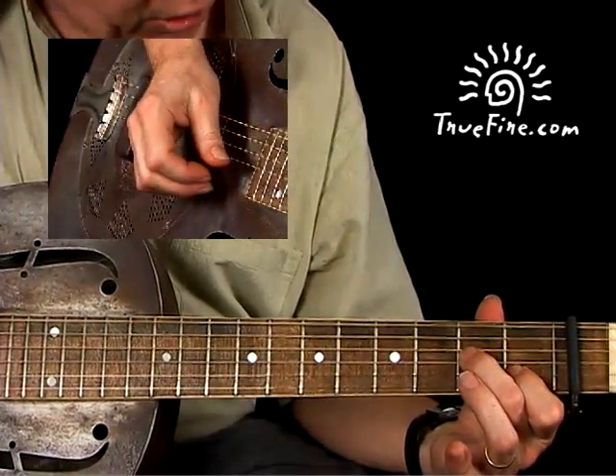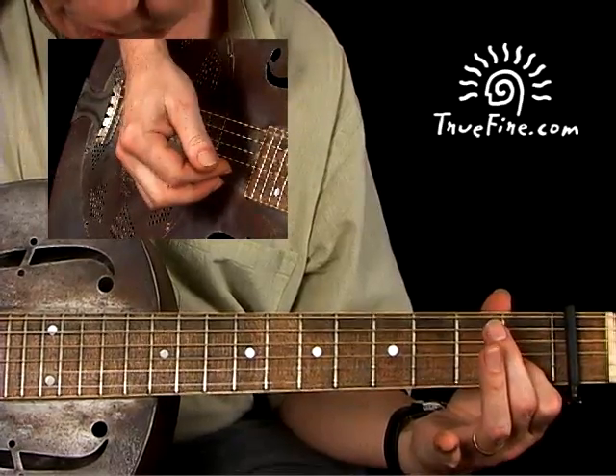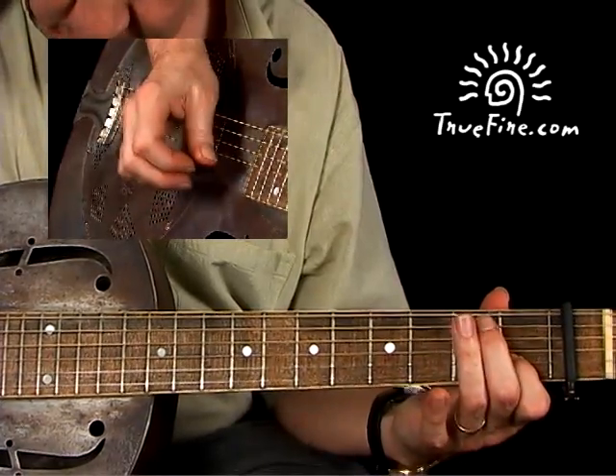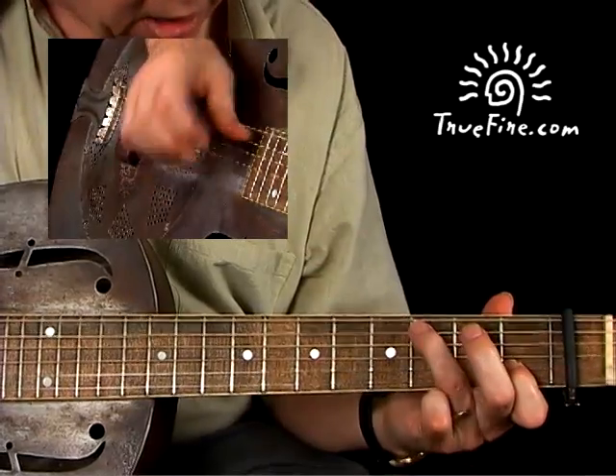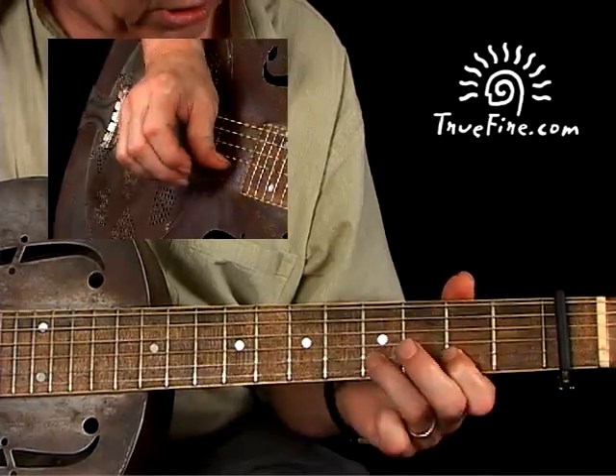Now you're in position. Take your second finger off and do your right hand: open E, the B at the first fret, and the G open. Same thing again. Add the root — third fret, second fret, E, A string. So it's going to go like this.